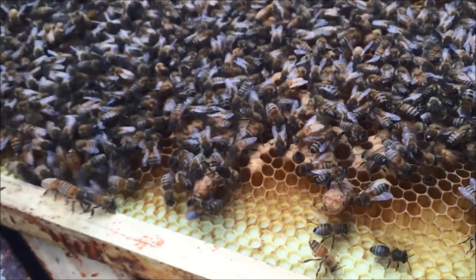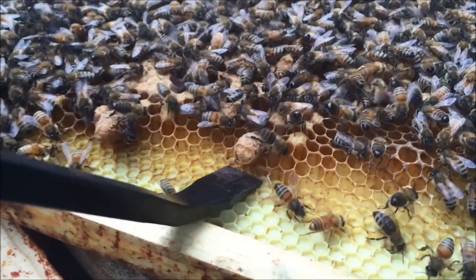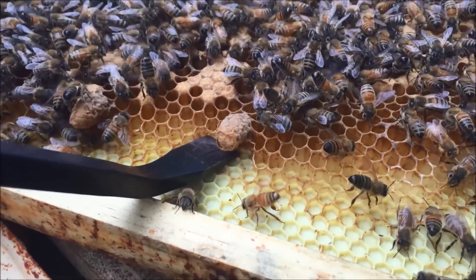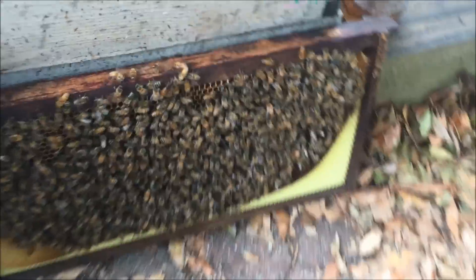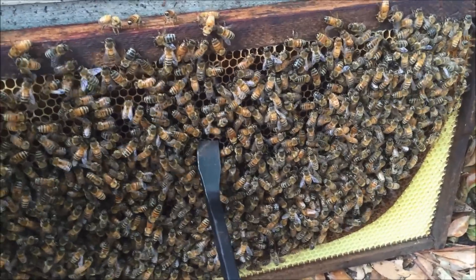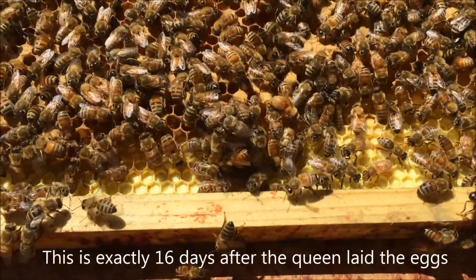I'm going to take that queen cell and use this little wrench to pry it out — I'll be very, very careful. Then I'm going to hollow out a spot in the wax on another frame where the queen cell will fit nicely, and pop that loaded frame into that small nuke right there.